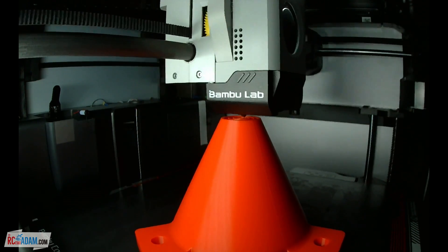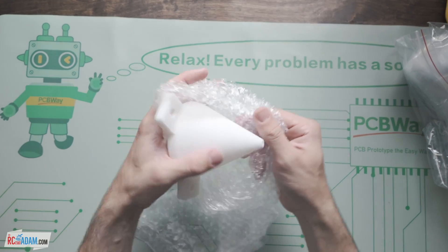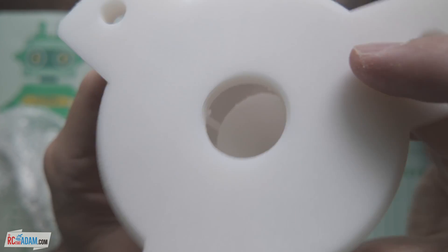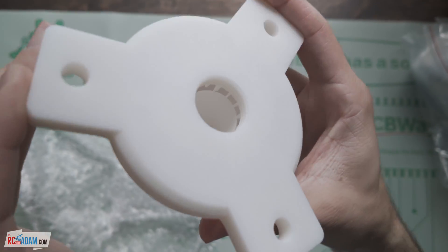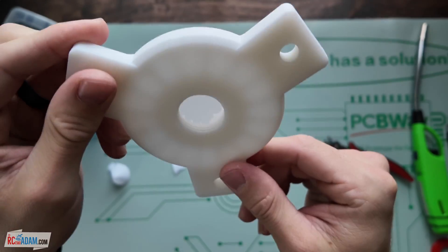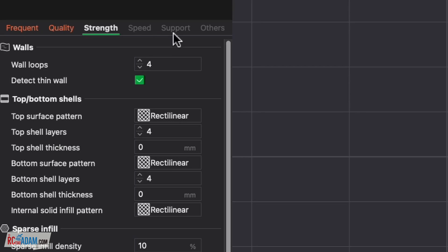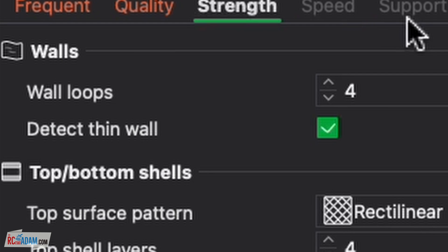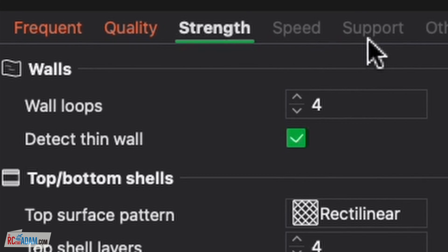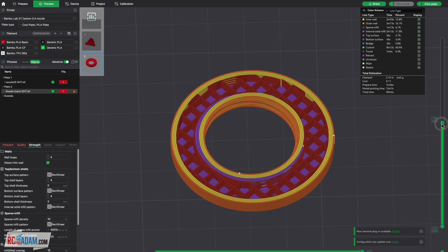Full disclosure — I did order the base cone from PCBWay as well, but they alerted me that it could not be printed without internal supports, so they said they would try printing it in nylon instead. When it arrived, the internal structure of the cone was not intact, and it looked as though only the center cone was printed. I haven't followed up on the cause of this issue in time before publishing this video, but I'll update the description if I find out anything helpful. The base cone can be printed in the upright orientation.